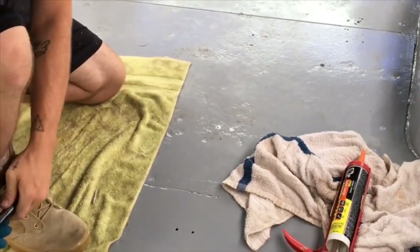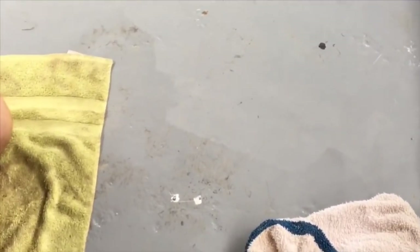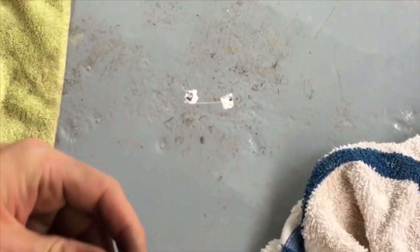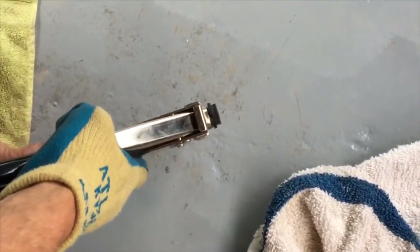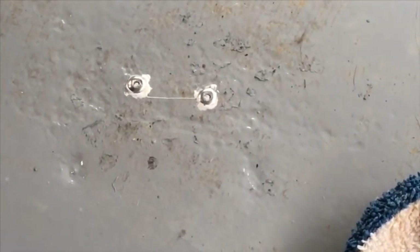Riveting guns can be tricky but let's see if this one is nice and smooth. And the hole is plugged — we're gonna wipe the excess off right there, and there she is.